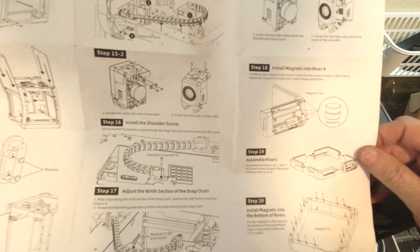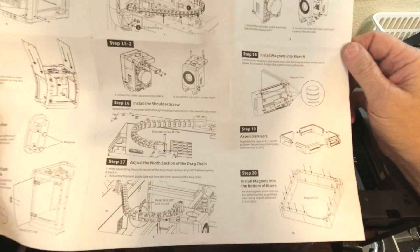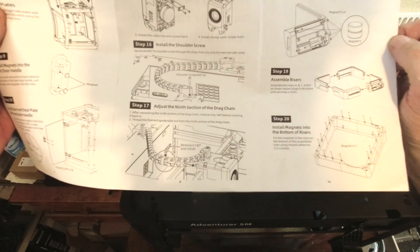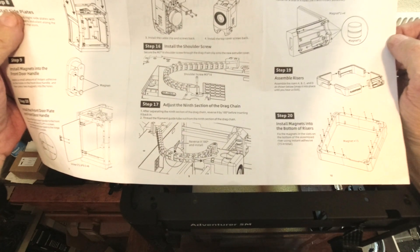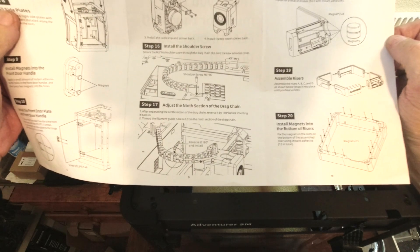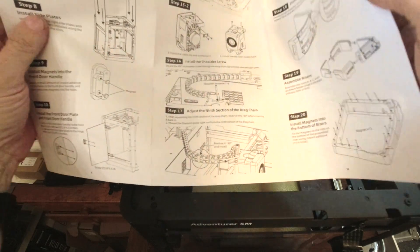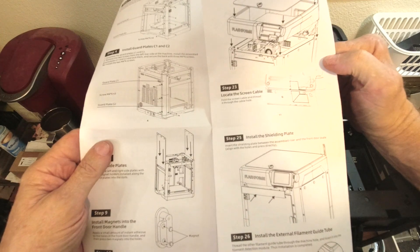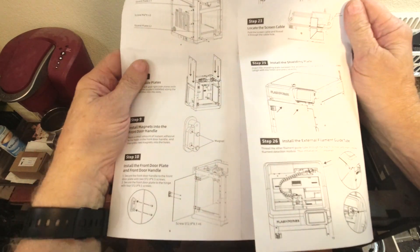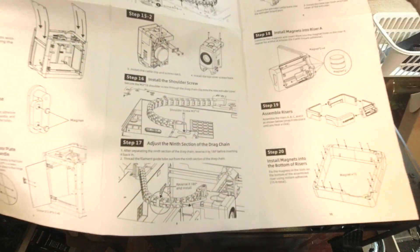Moving on to step 18: install magnets into riser A. Now we're into the parts that come up from the top and cover it — install two magnets, assemble risers, install magnets into the bottom of risers. It looks like there are about 15 magnets in the bottom, so that's what all those extra magnets are for. They say use super glue, then install the top cover handle, install the riser and top cover, locate the screen cable, and install the shielding plate. Let's get this part done.